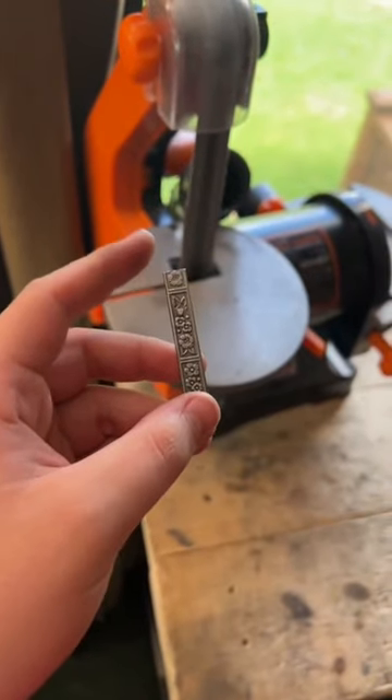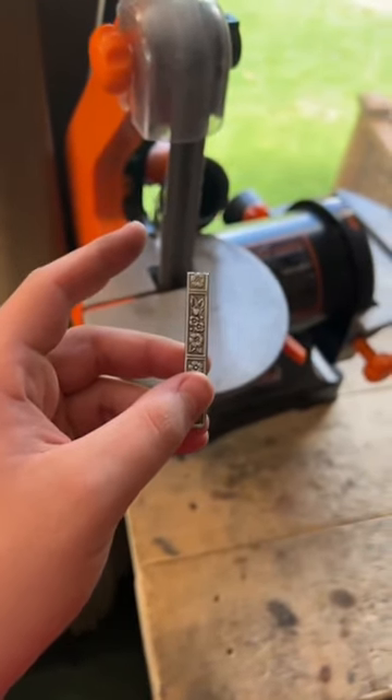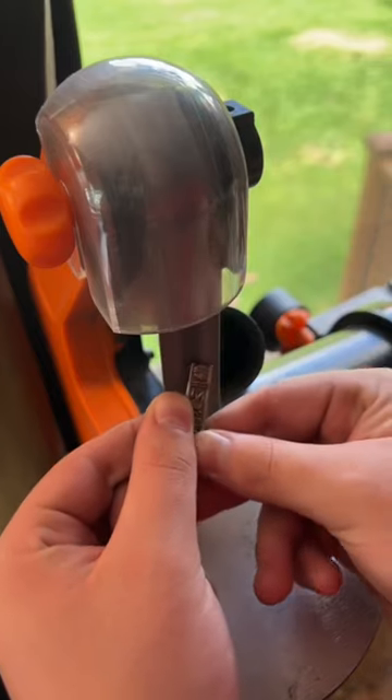The next step will be to sand this sharp edge off on the belt sander. I've smoothed the sharp edge out. It's ready to be bent into a ring.